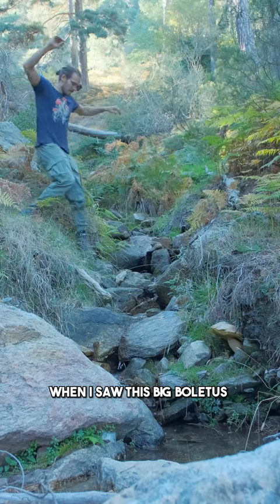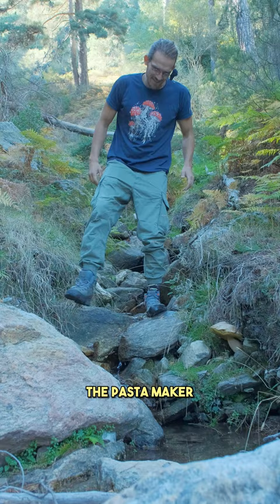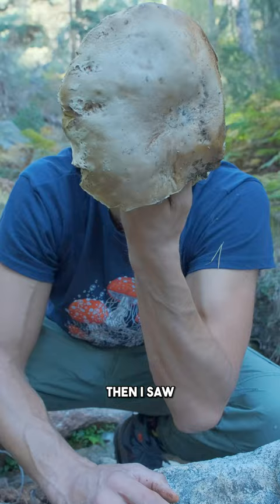I got very excited when I saw this big boletus and I rushed to buy the pasta maker immediately to make a nice video. Then I saw it's rotten and full of worms, so I had to do like 5 kilometers more.